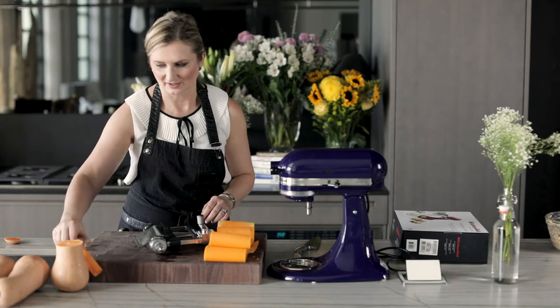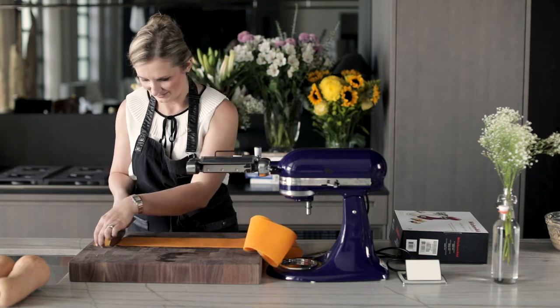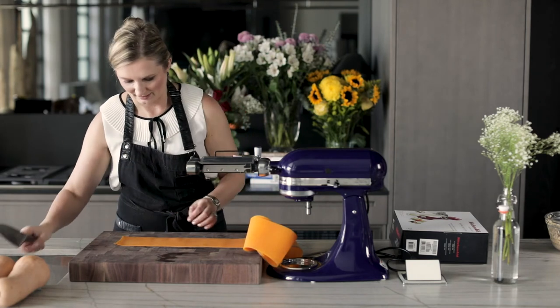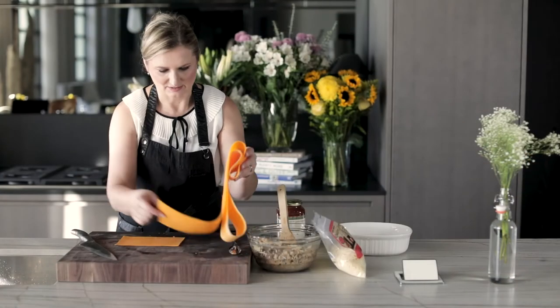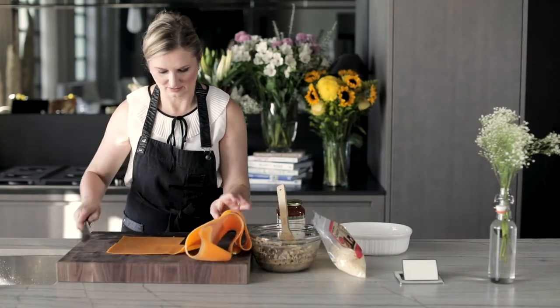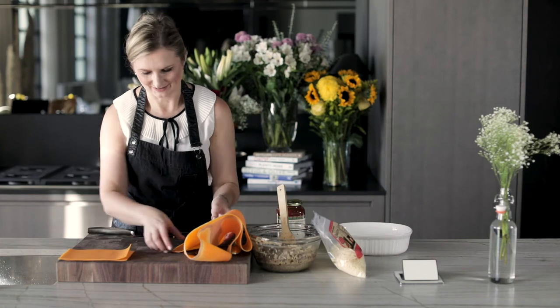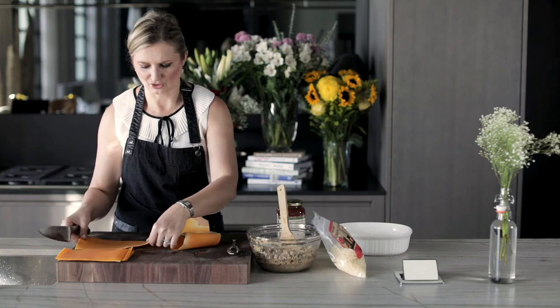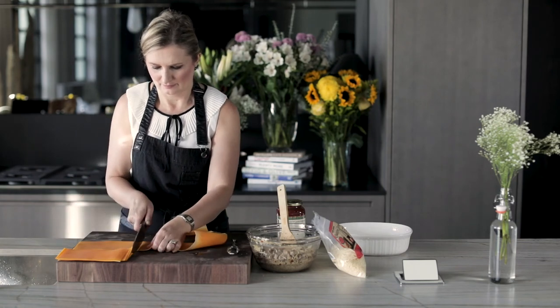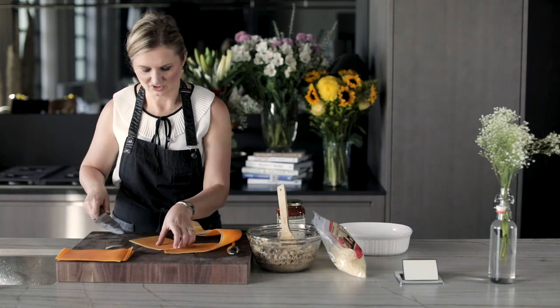So we're going to reserve this thicker part again for the soup. Now we take this noodle — this part is a little bit thinner so we're just going to cut it off. Now we're going to take these noodles and cut them to about this size. That size is perfect — just enough to put a filling inside and wrap it up like a baby. Flat four pieces is a good amount for two people. Once you start cutting these and there's a little bit of skin on, you just pop that skin off.